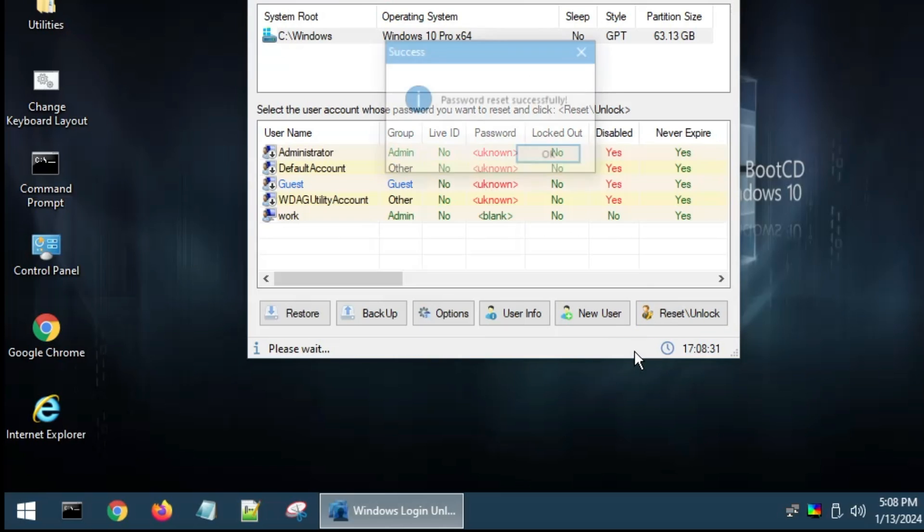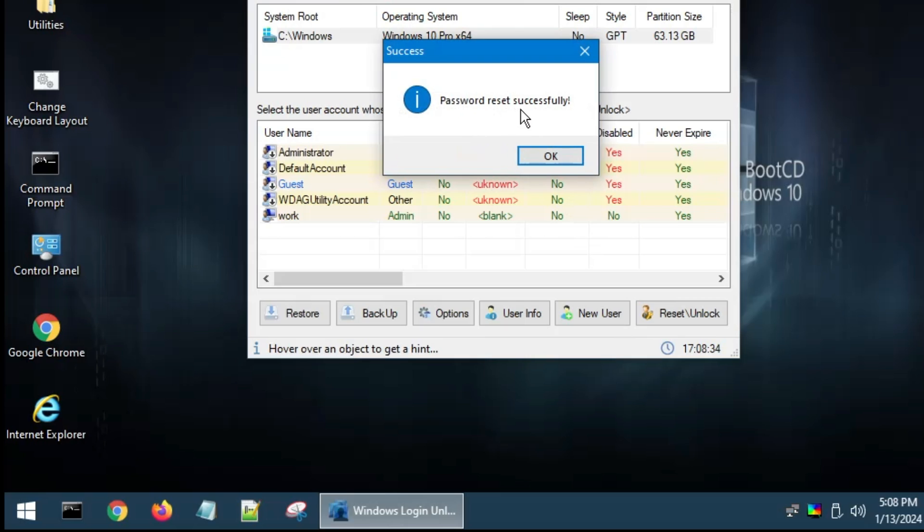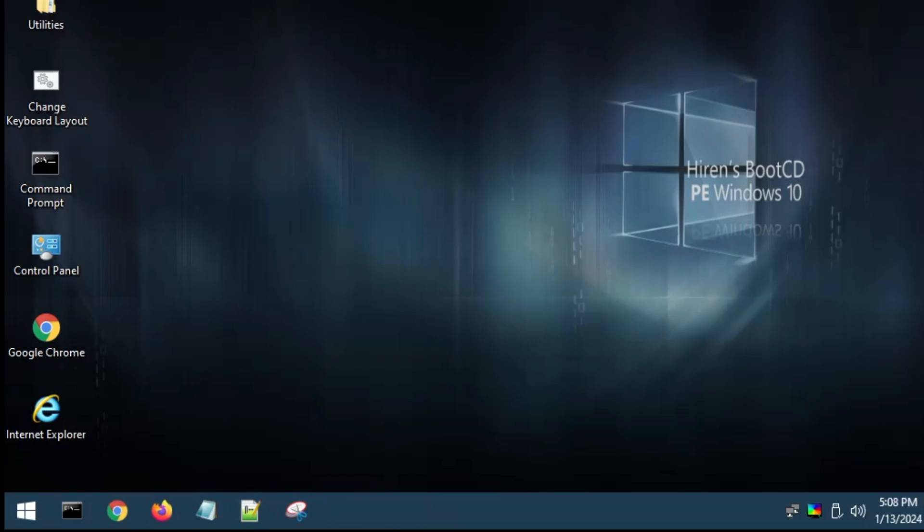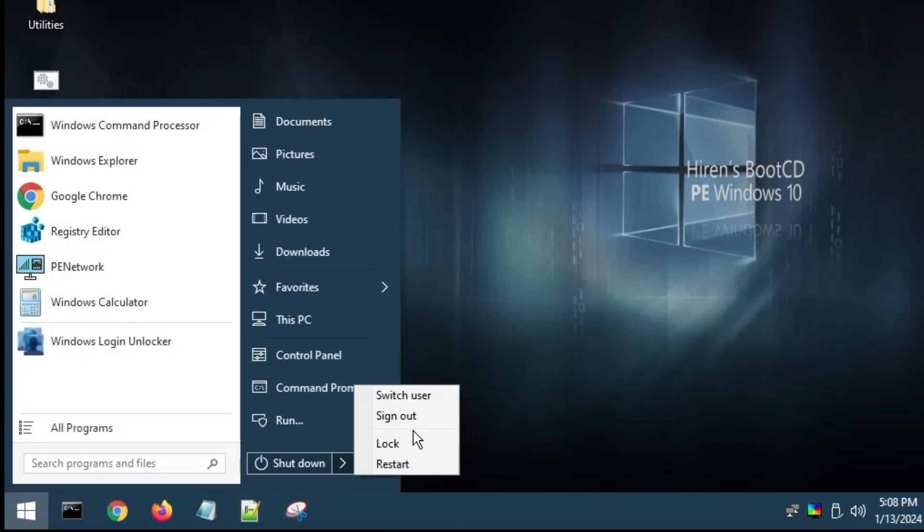Select the user account whose password you've forgotten — in this case, the Work user account. Then click on Reset/Unlock in the right-hand corner, click OK, and wait for the process to complete. Once done, it will say 'Password Reset Successfully.' Click OK, close the tool, and then restart the computer normally into Windows 11 or Windows 10.